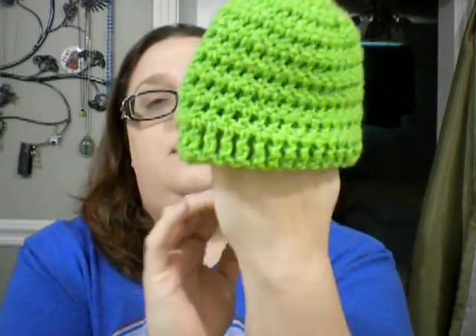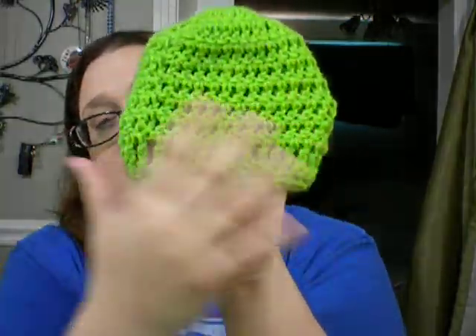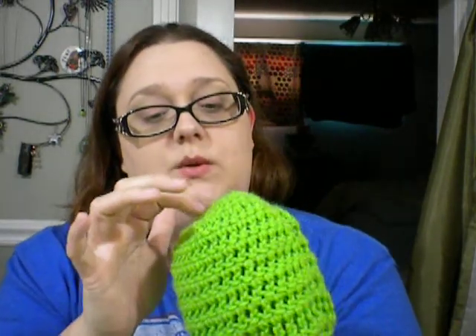Then I made this one — this one is smaller. This is a half double crochet, I believe, or a double — it's a smaller stitch and a smaller circumference. I figured I'll make her several and pick which ones turned out the best. I think I did pretty good. This is the very first time I've worked anything in the round. That's how these hats work, and it was pretty simple.